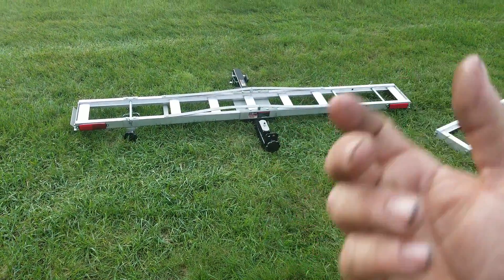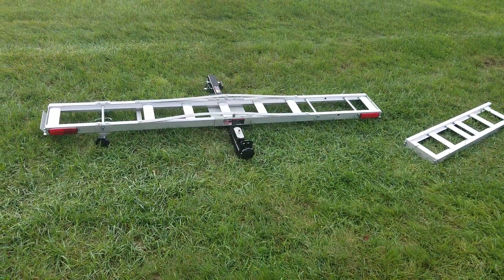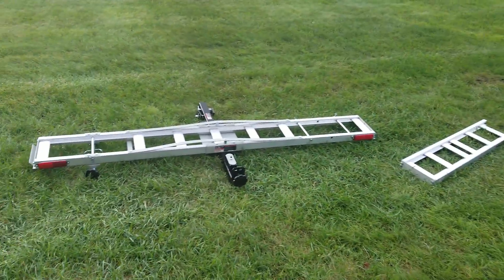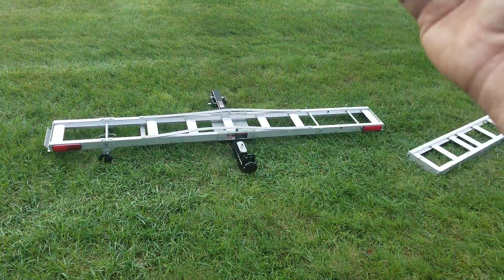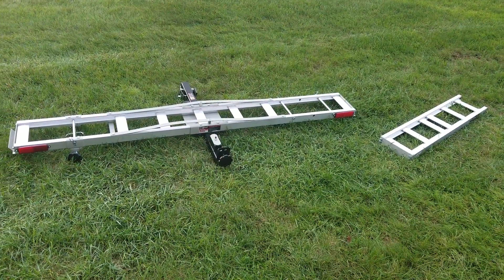There are two versions of this. There's a 400-pound version like this, and there's an aluminum one — stay away from that. If you can get it for scrap for like 20 bucks it's worth that, or if you can use the ramps, but other than that do not put it on your vehicle — it is a piece of junk. This one has the steel frame; the updated one is the one you want.